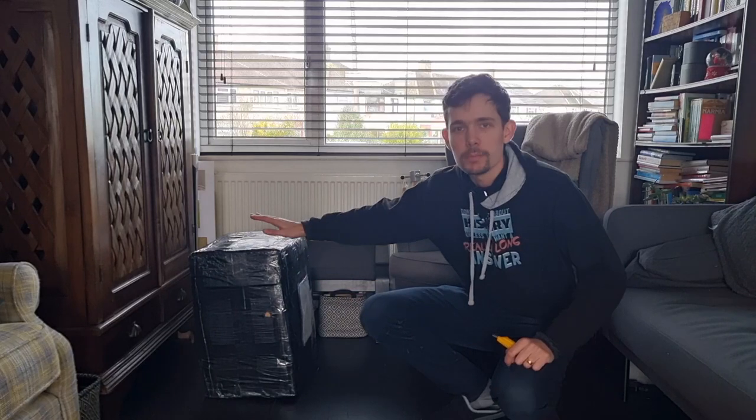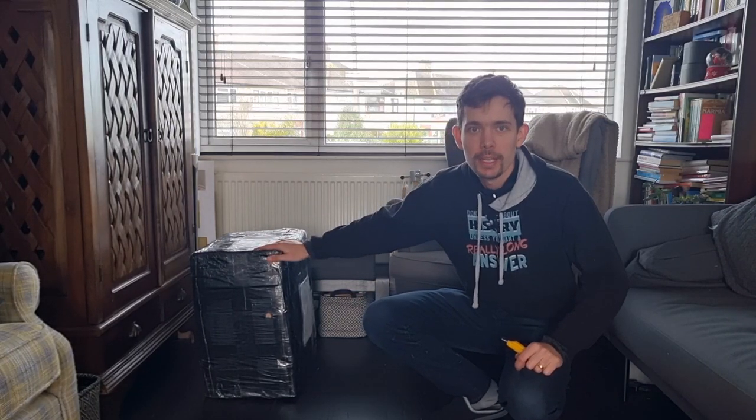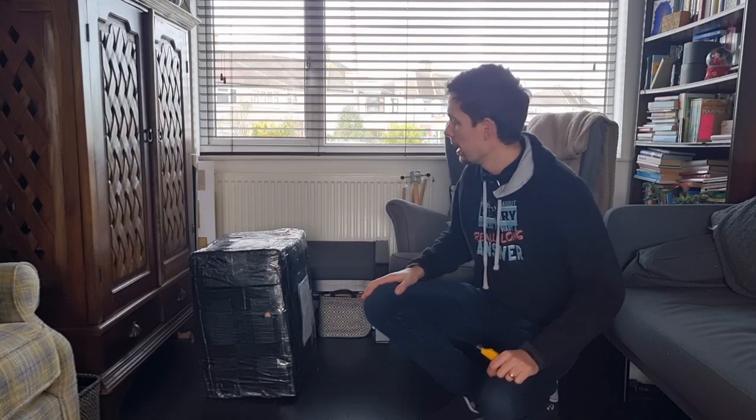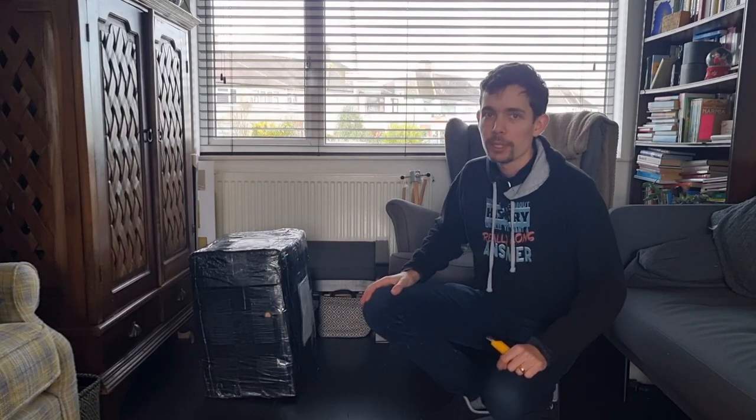Hi there everyone, my name is Zach and welcome to my channel. I've been out for a walk this morning and got home — my next-door neighbor very kindly took in a big box for me. So let's open it up. If you've been following the channel for a while you'll know what it is, and we can all be very excited together. Let's go.